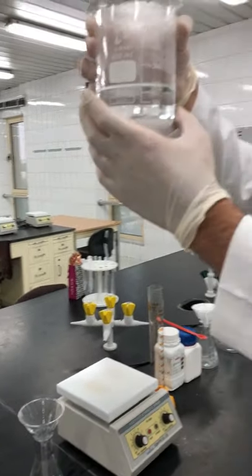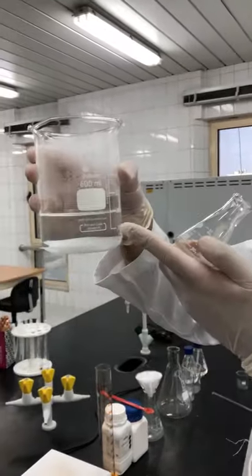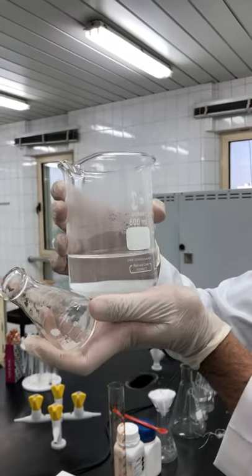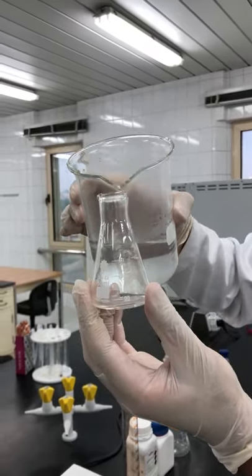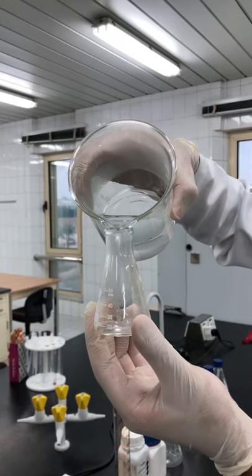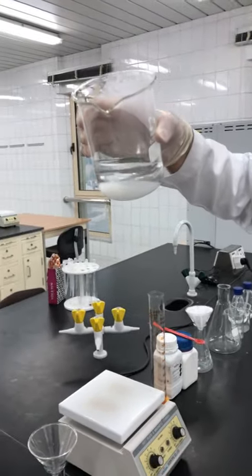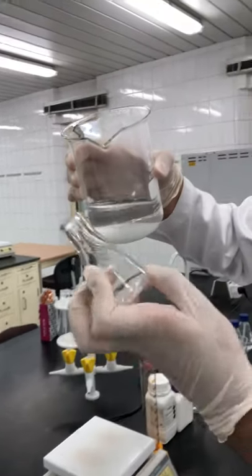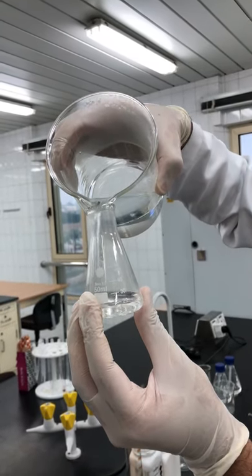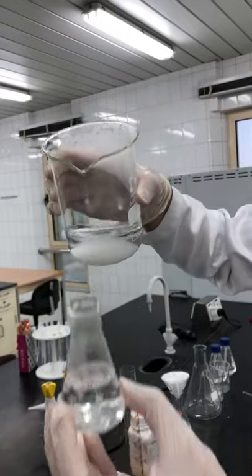I will carefully decant two portions of the aqueous layer to test the excess reactant and the limiting reactant. This is the decanting process — about 40 to 50 milliliters, it doesn't matter. I'll take a second sample to confirm the initial result.